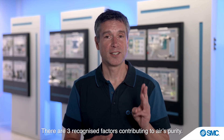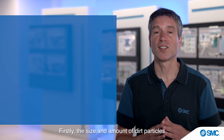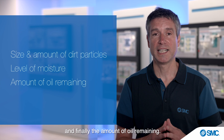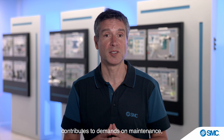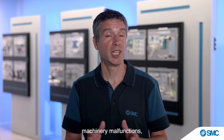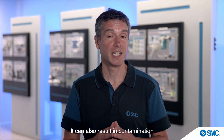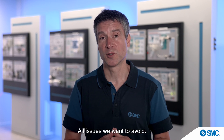There are three recognized factors contributing to the air's purity: first, the size and amount of particles; followed by the level of moisture; and finally, the amount of oil remaining. Neglecting to manage these three factors contributes to demands on maintenance, machinery malfunctions, reduced service life, and impacts on energy costs. It can also result in contamination of processes or even the product — all issues we want to avoid.